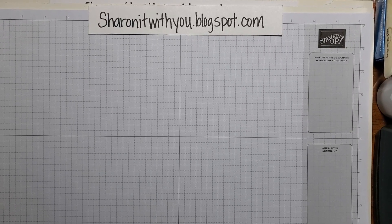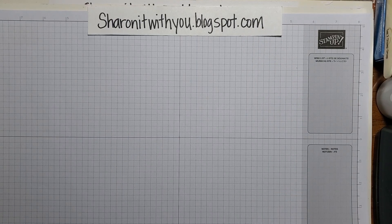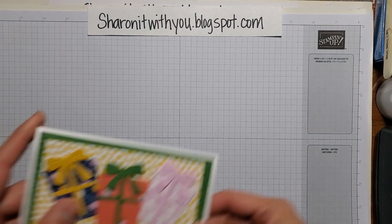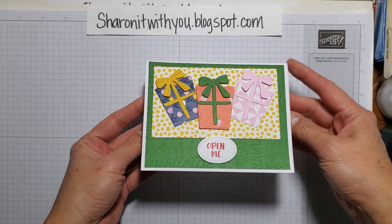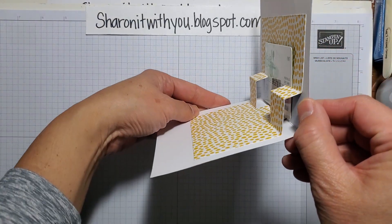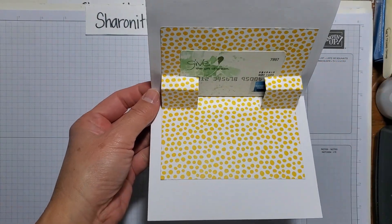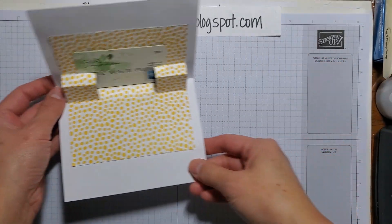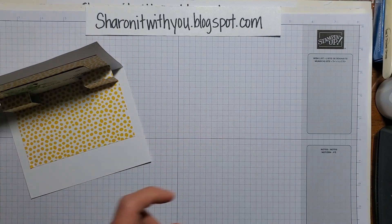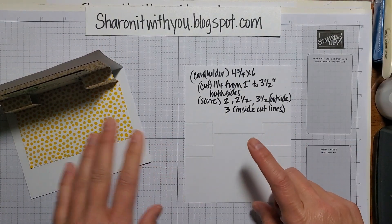Hi, this is Sharon Lim. I blog at sharingitwithyou.blogspot.com. I'm an independent Stampin' Up demonstrator, and today's video tutorial is going to show you how to make a lovely gift card holder that holds the card inside. I saw this online and just figured out the measurements myself — I love a challenge!